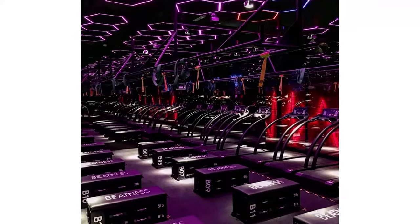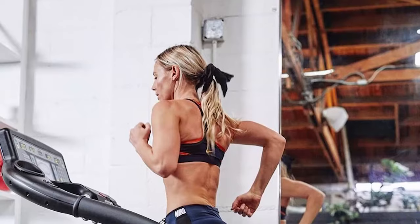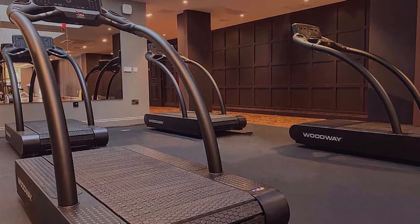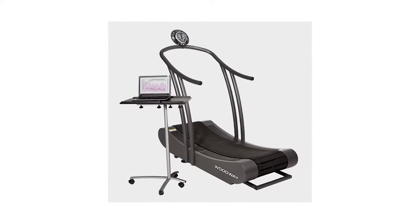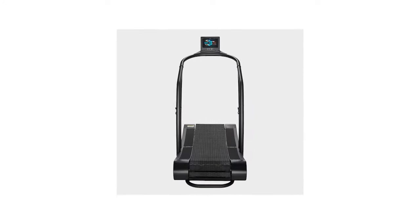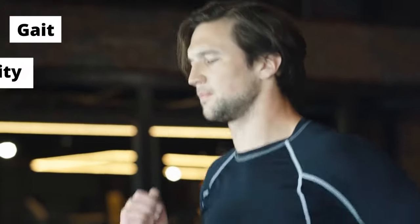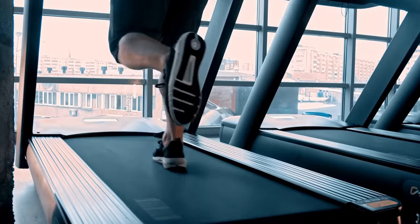With a curved design, the belt moves through gravity as well as the user's weight and motion. To increase speed, take longer strides starting higher up the belt. To slow down, take shorter strides starting from lower down the belt. The ability to make quick speed changes makes it an ideal treadmill for high-intensity interval training. A key advantage to this design is that you burn up to 30% more calories thanks to activation of posterior muscle groups. On top of that, the design also helps to improve gait, core stability, and running efficiency.